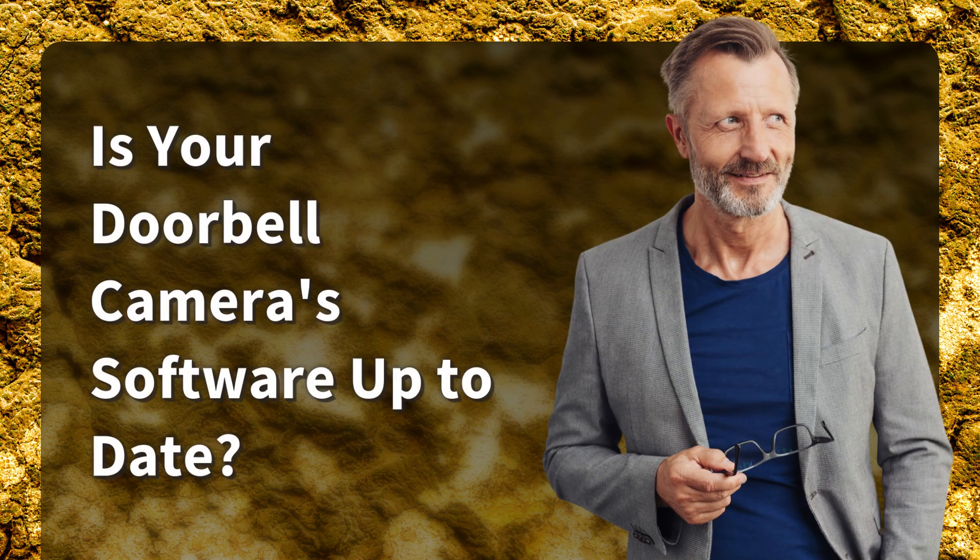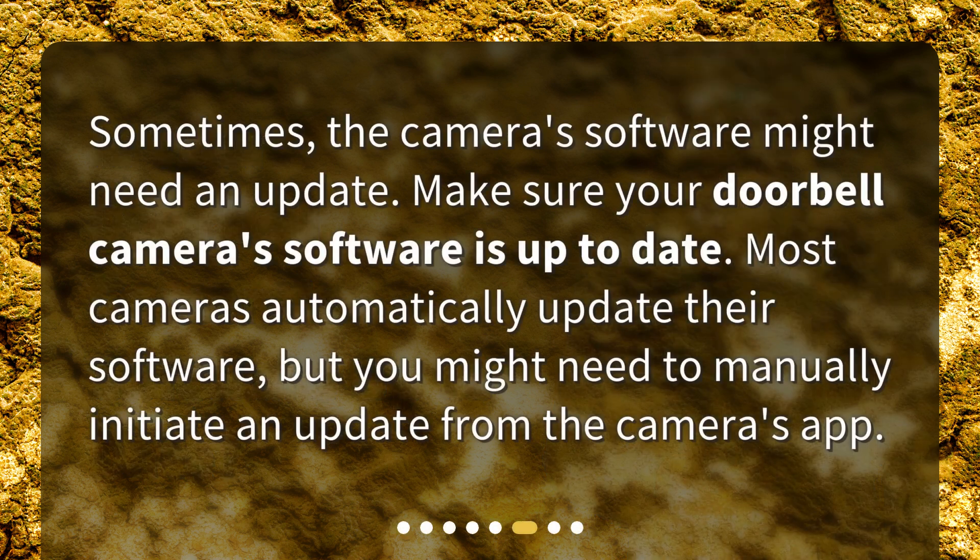Is your doorbell camera's software up-to-date? Sometimes the camera's software might need an update. Make sure your doorbell camera's software is up-to-date. Most cameras automatically update their software, but you might need to manually initiate an update from the camera's app.